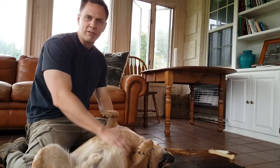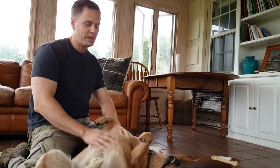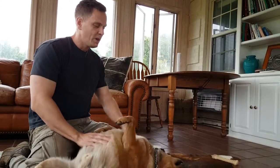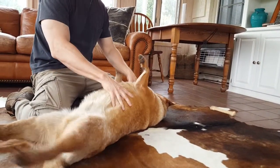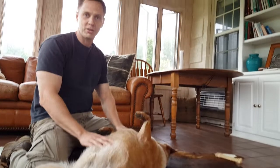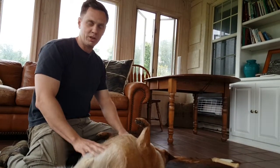A lot of people have asked me this question: should I roughhouse with my dog? What's too rough? Is he allowed to put his teeth on me? A lot of that is personal preference, but for the most part it is important to roughhouse with your dog, to be physical with him, because they are physical with each other. He needs to know that we speak dog, that we can be physical with him as well.